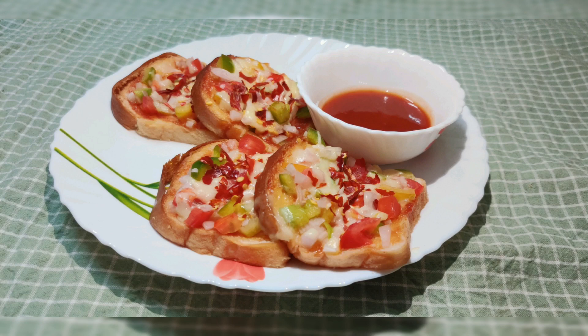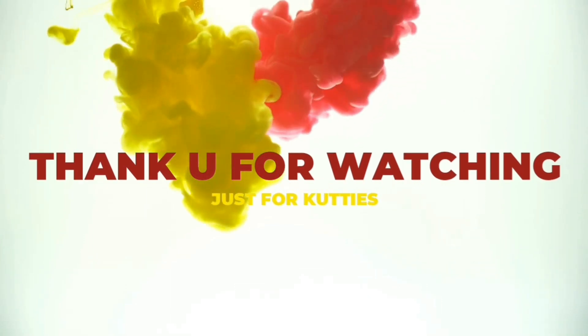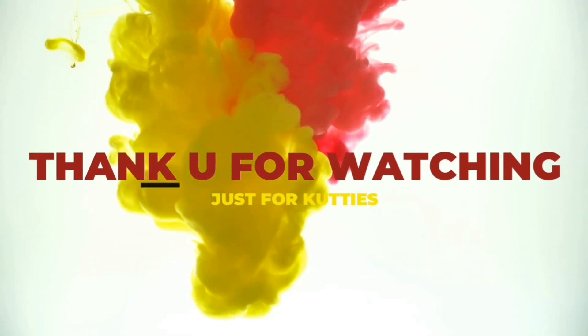Thank you so much for watching my video. If you want to share this video, like, share, and subscribe. Thank you so much. Bye-bye, take care.